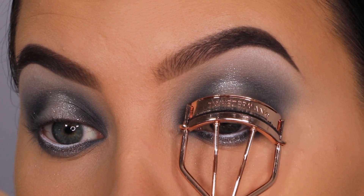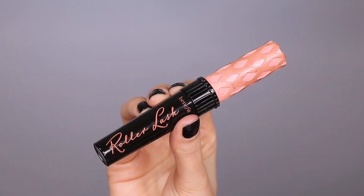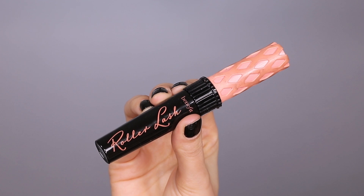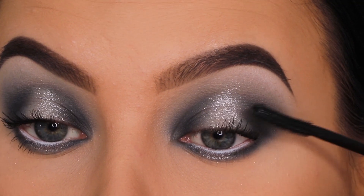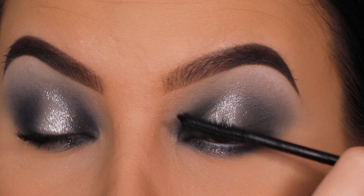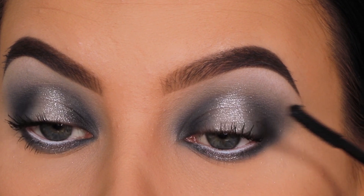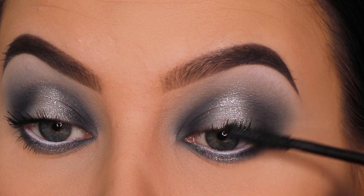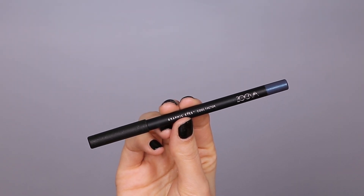I went in with a lash curler to give my lashes a lift, then applied my favorite mascara — the Roller Lash mascara from Benefit, which I use in almost every video. Since I'm going in with fake lashes, I'm not too focused on the upper lashes, but I am really focused on my bottom lashes because I want them to look as long as possible.